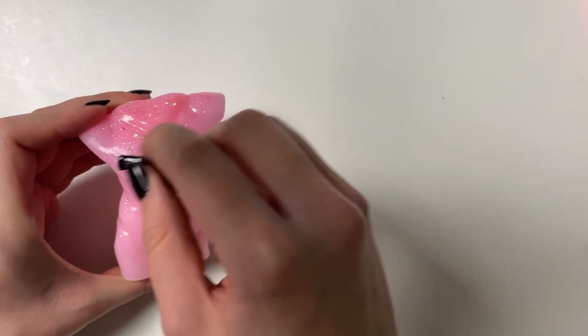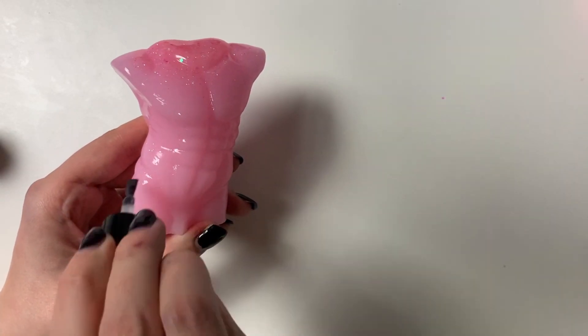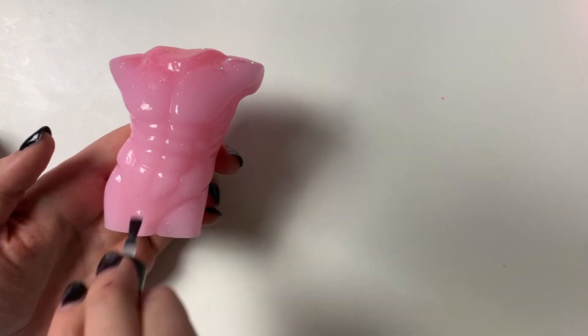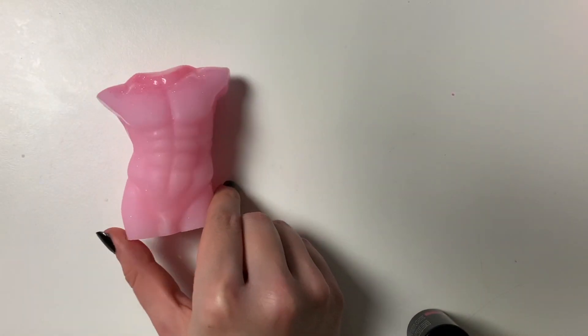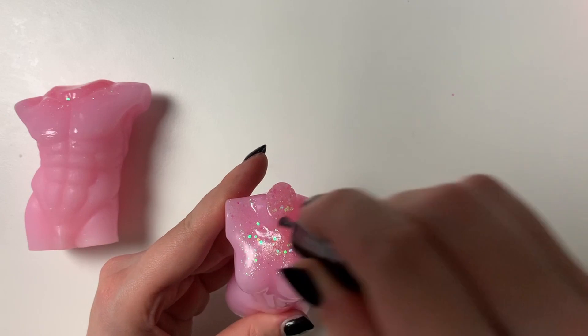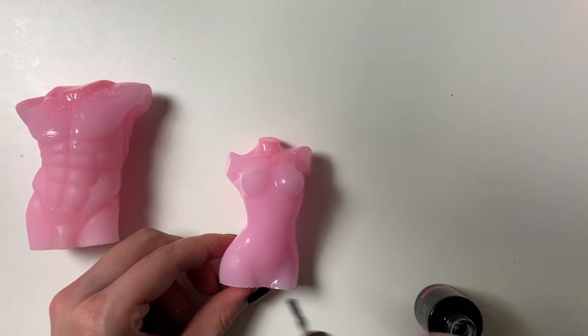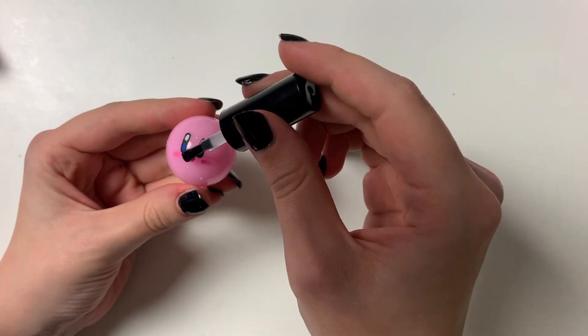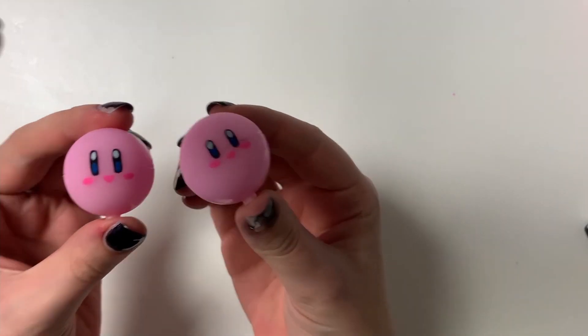I wasn't happy with how shiny the light pink ones still were, so I got out this matte top coat — it's like for gel nails. I just covered the entire thing with it and then cured it in between. And here we go — look at that, it looks more matte and nice. I repeated the same step for the booby body. I really liked it — I feel like it makes it look more realistic. I mean it's not realistic, it's a sexy Kirby figurine, but it makes it look more like a normal human body because we aren't shiny unfortunately.